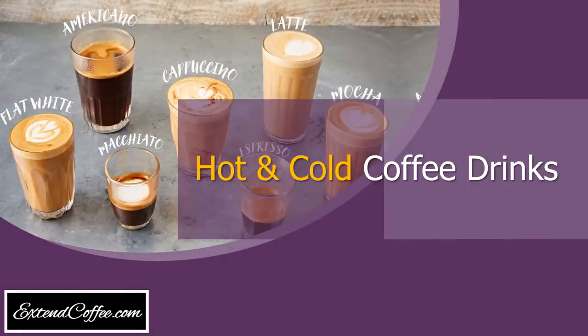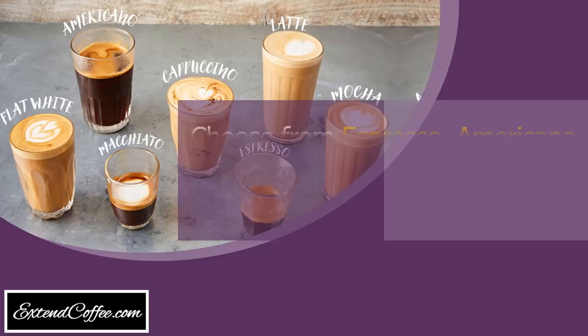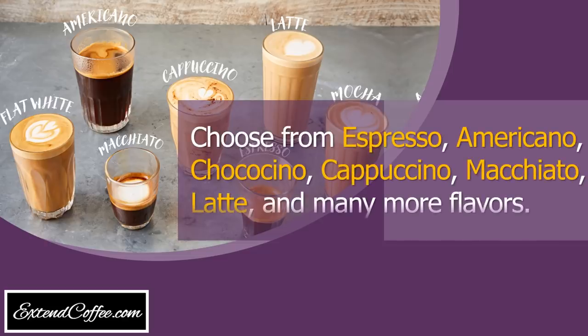Hot and cold coffee drinks. Choose from espresso, americano, chaccino, cappuccino, macchiato, light, and many more flavors.